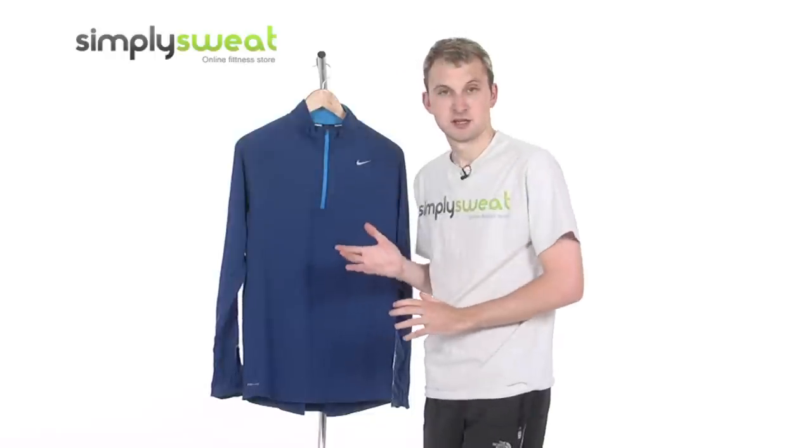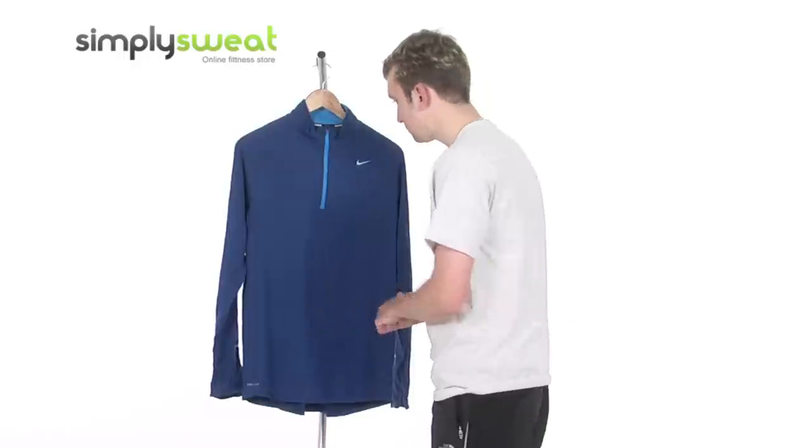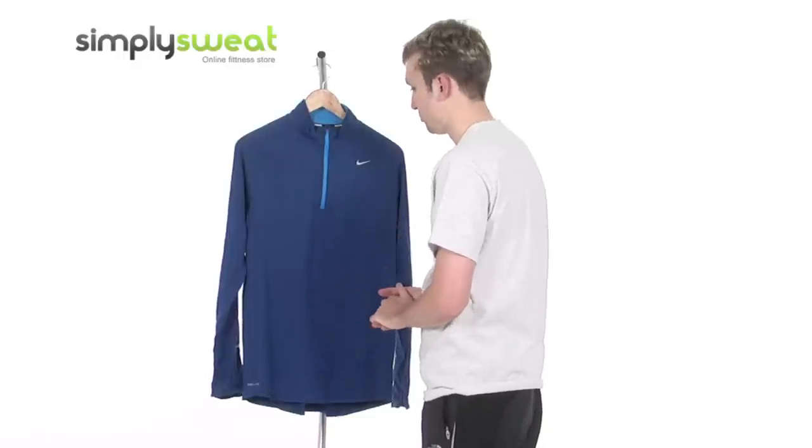This top is a men's specific product, which comes in a variety of sizes from small to extra large. It's a half-zip, as the title of the product suggests.